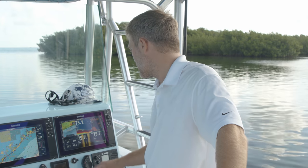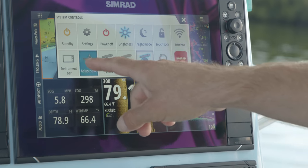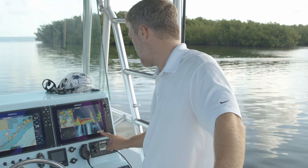One of the great things about the new processor: you have the ability to run six splits at the same time, each running individually fast without lag. You also have the ability to change and customize each of your screens, and save.